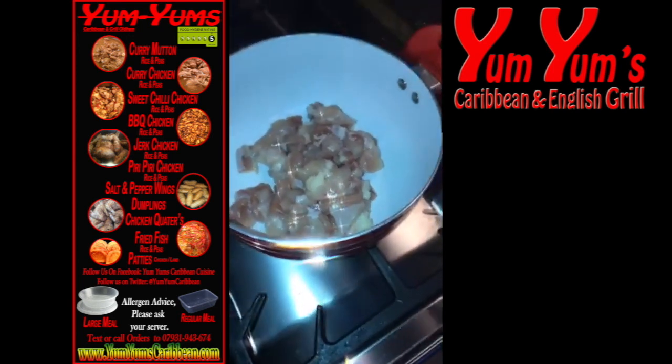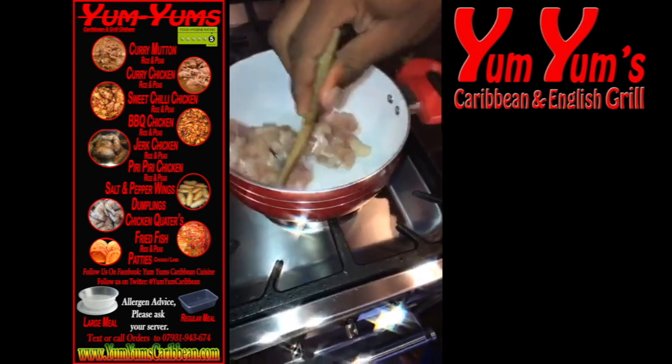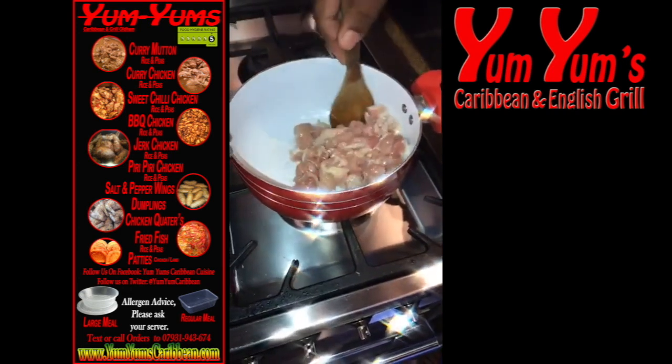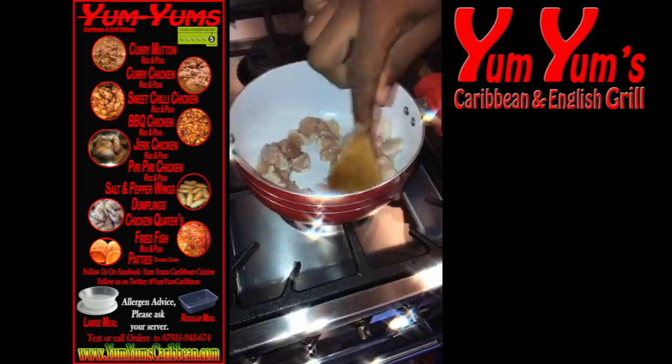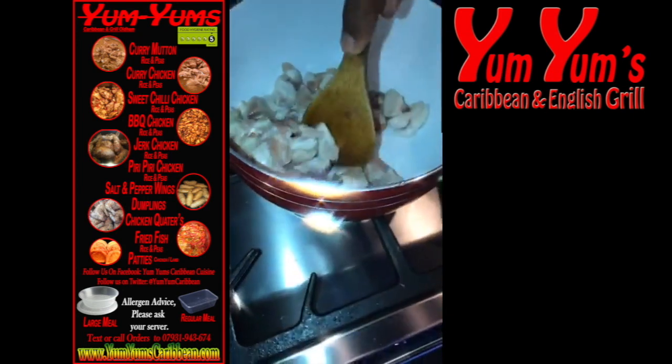All you're gonna do now is get the spatula, keep turning it up until we get some colour on this chicken. Come on, give me some speed — I know you're not your mum.